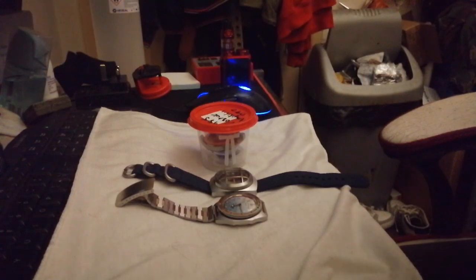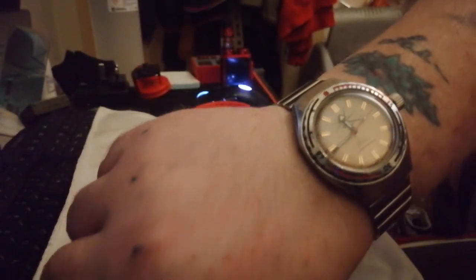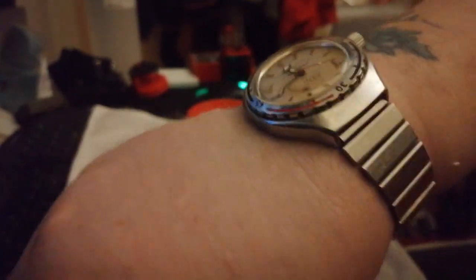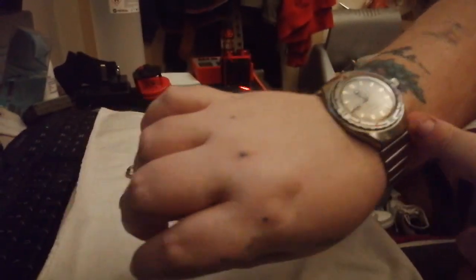This is a limited edition EVPO Vostok Amphibia. It was done in celebration of 50 years of making helicopters for the military company that does EVPO for the Russian forces. It's supposed to be in the octagonal type case, but I don't like the octagonals — I like the wavy pillow cases and the O9Os.